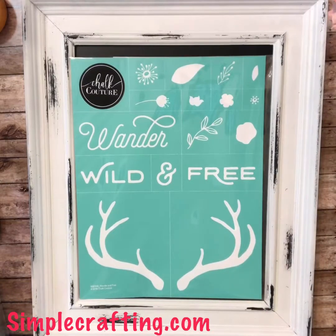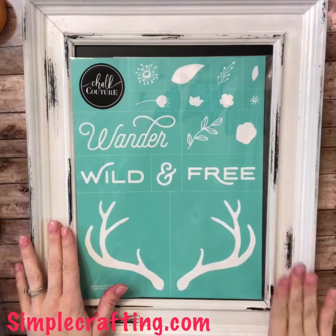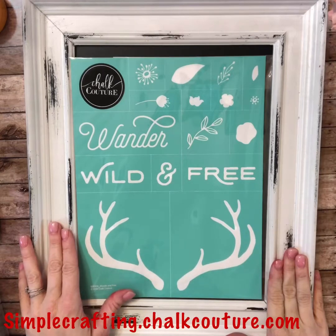Hey guys, it's Kim Kalora from simplecrafting.com and today I have another simple easy project for you using the Chalk Couture Transfer Wander and Free. We're going to chalk it onto this board here which you can get through my shop at simplecrafting.chalkcouture.com, and that's where you can shop with me 24 hours a day.